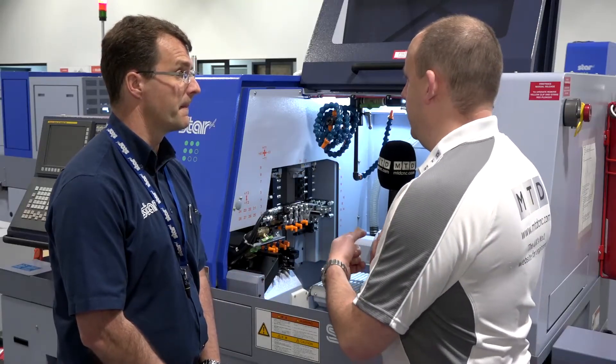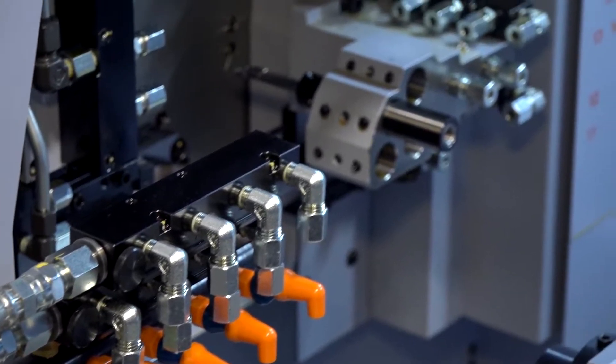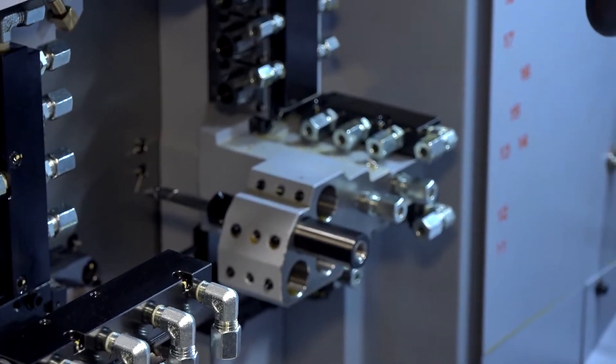So very much a one-hit machine for complex parts, isn't it? Absolutely — we've got eight stations on the back working, which means we've got a lot of overlap on this particular product, which can reduce cycle times as well.